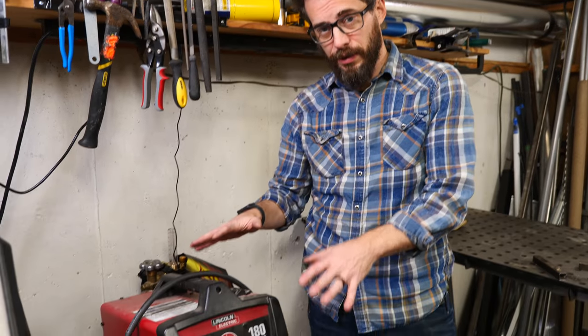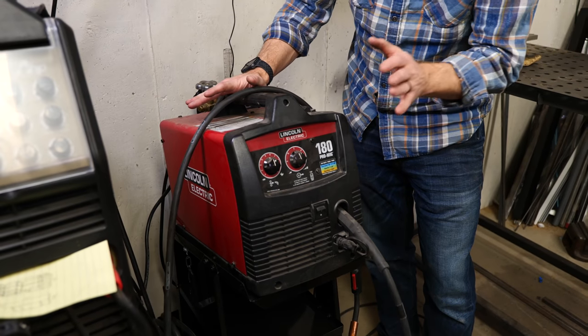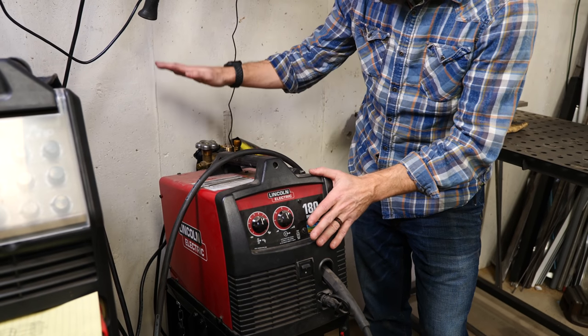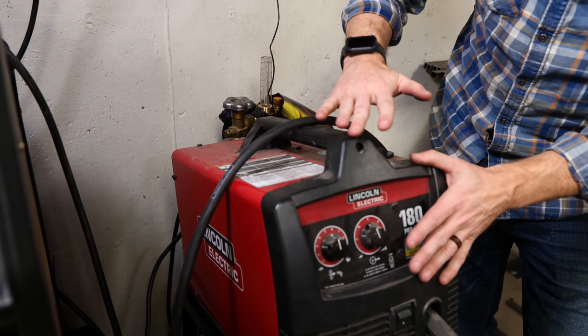This is a fairly standard MIG welder — I'm not sponsored by them, it's just the one I picked up. This one is running on 220, so it's more powerful than what you would get on a 110. Either one will work. I'm using a gas tank back here, so I have to make sure that that tank is turned on so there's gas running to the machine.